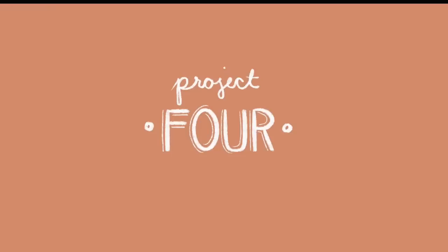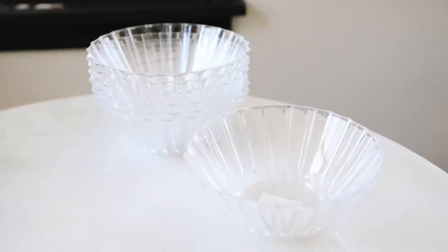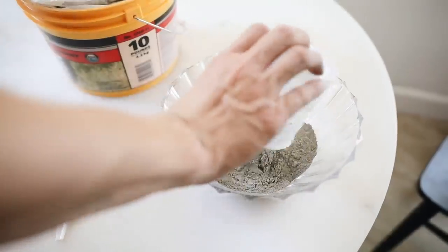The last project is the craziest one in the video. We're going to be using one of these golden serving trays from Dollar Tree — I love the fluid detail on the edge — and a couple of these stunning thick plastic fluted bowls. I grabbed seven of the bowls, and we're going to be putting them together and making a side table. Let me share with you how I turned these plastic bowls and that golden serving tray, along with some cement, into a side table.